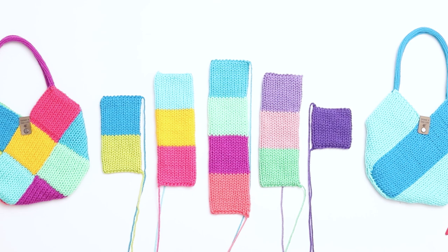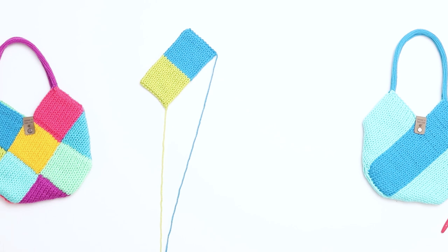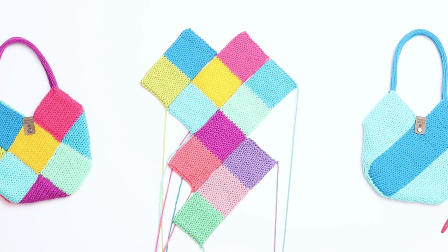Our five panels are now knit and seamed and we're ready to assemble the bag. Step 3 is assembling the bag. Place your first panel diagonally. Place your second panel below it with the bottom squares aligned together. Place your third panel below that one with the top squares aligned together. Next, place the fourth panel below halfway down from the previous panel. Then place the fifth panel below, aligned with the center square above it.